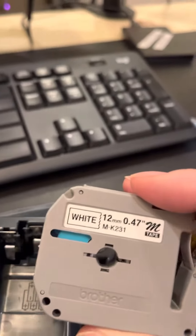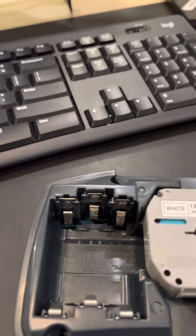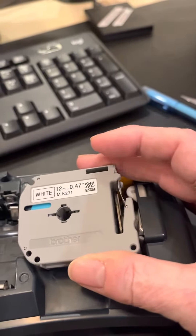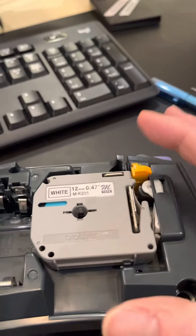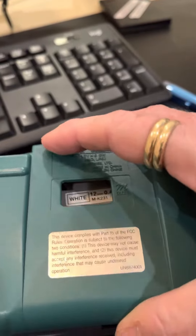This tape comes in many different colors — clear, white, black, silver, all kinds of different colors. Basically you just take it like this, line it up over the silver bar, push it in until it snaps, and then put the top back on.